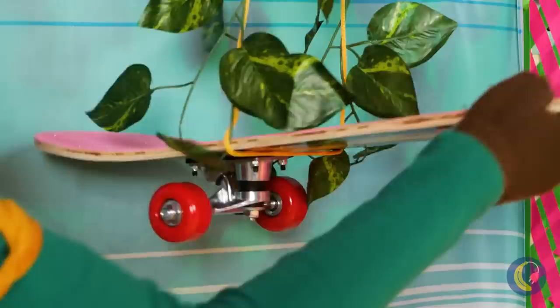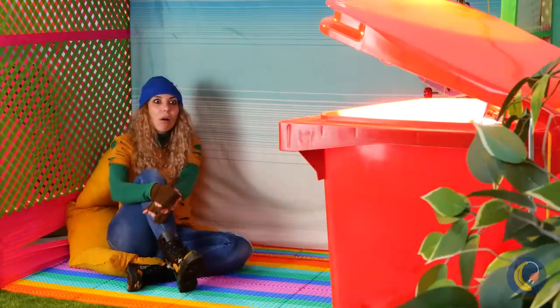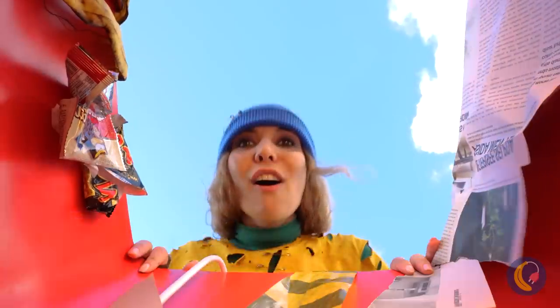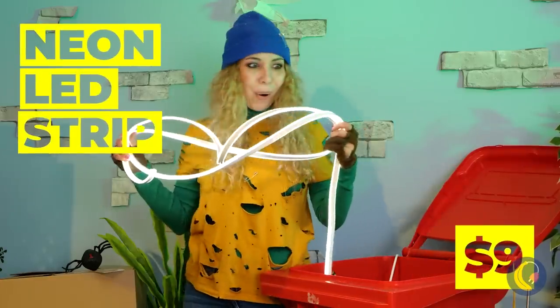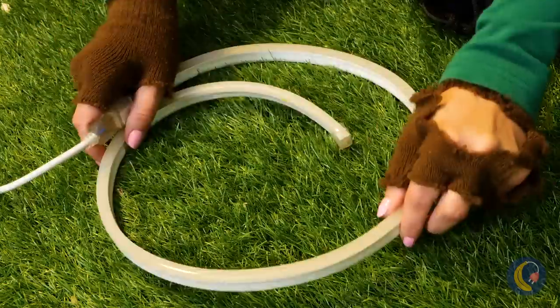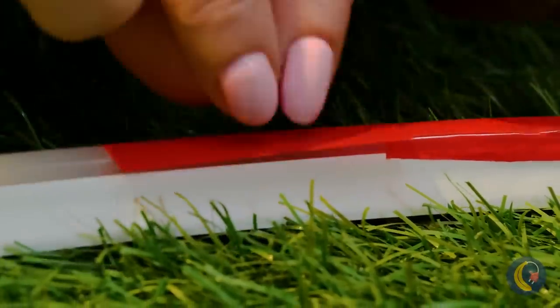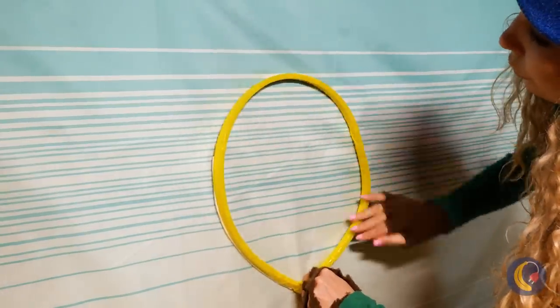Hang it up, and it's the perfect place for our pigeon. The bin's been doing that thing again. Oh, it's a neon LED strip — no wonder it's so bright. Let's add some color with this tape and hang it up in our secret room.